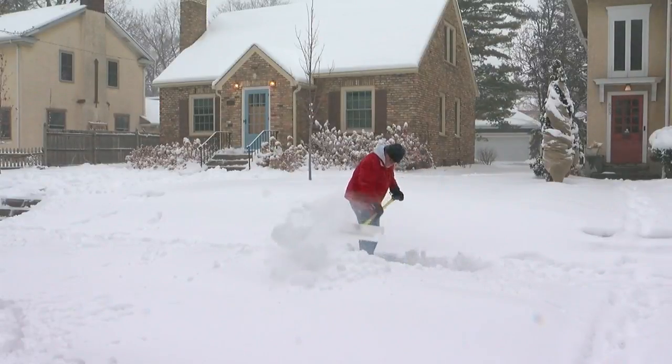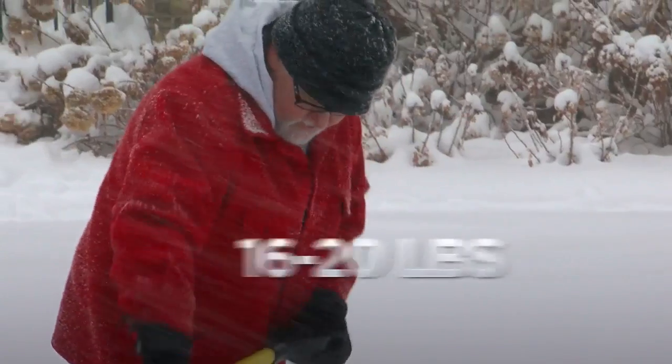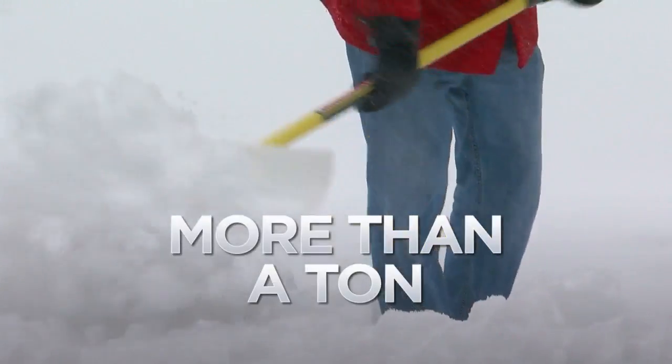If you're planning to go outside to shovel, make sure you do it safely. The National Weather Service warns that an average shovel full of heavy, wet snow weighs 16 to 20 pounds. That means for every 10 minutes, you will be clearing more than a ton of snow.